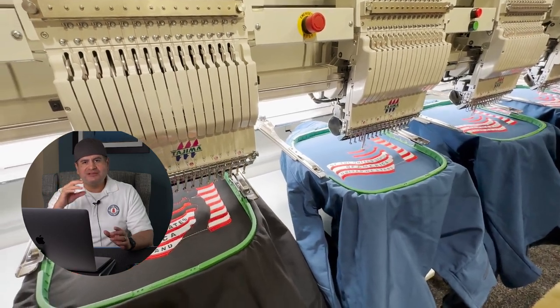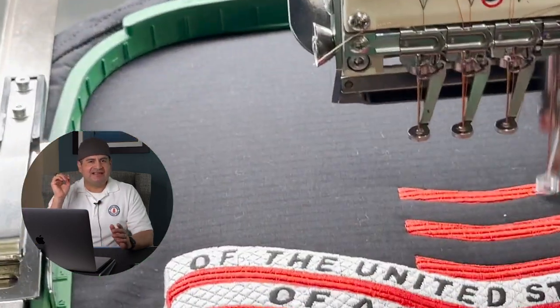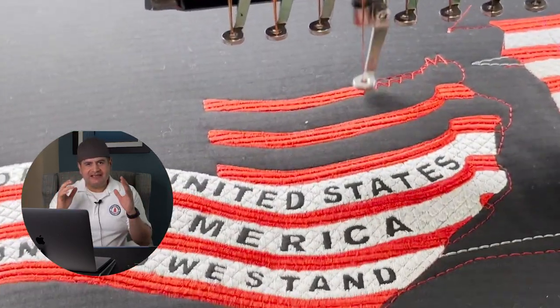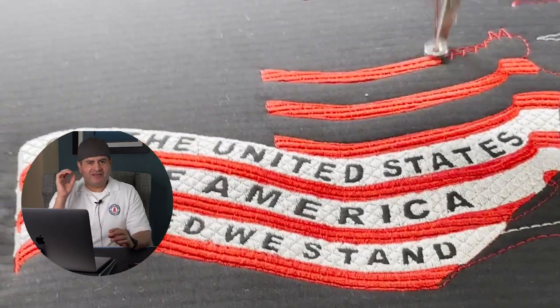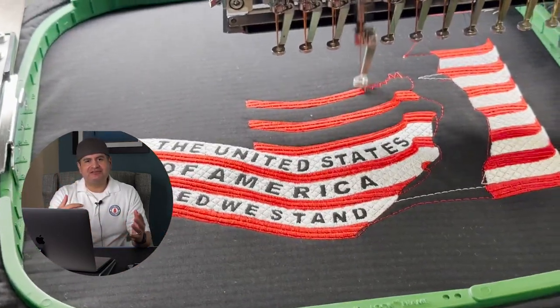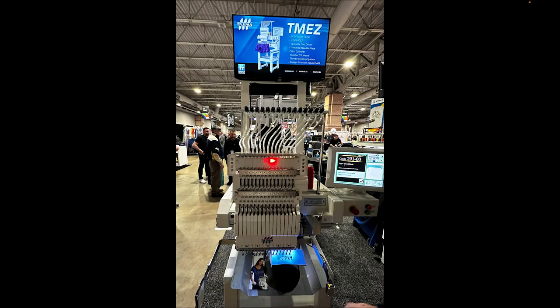It's one thing going through a website and checking out features, specs, and information, but it's another thing standing in front of a machine and actually seeing it with your eyes and getting that feel and energy of an embroidery machine. The one machine that really stood out and was crazy to see in person was the TMEZ.